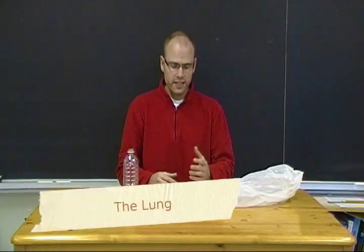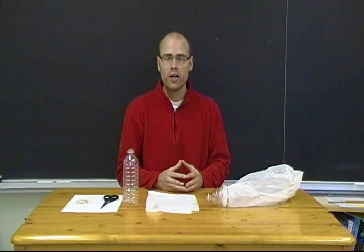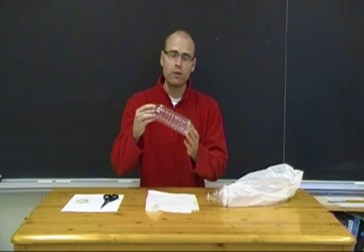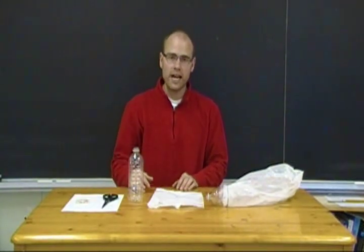A simple model you can create with your students takes a look at the action of our diaphragm as well as how air goes in and out of our lungs. We need a plastic water or pop bottle, a plastic shopping bag, a pair of scissors, and some elastics.